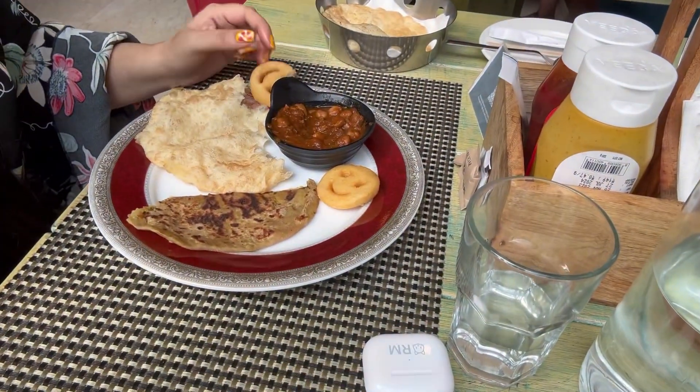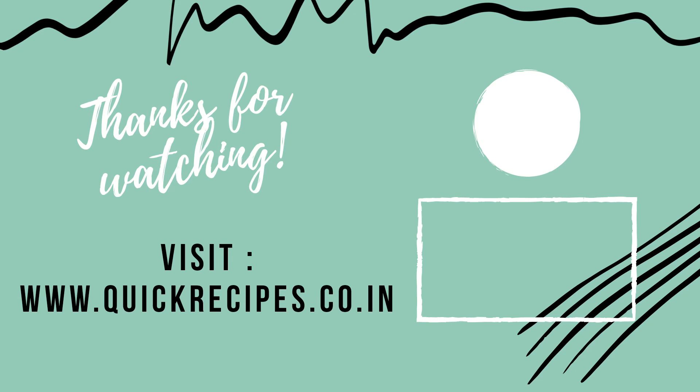So yeah guys, now I'm going to finish all this food and go back to my room. This is all for today's video. Please make sure to hit that like button if you haven't already. A lot of you guys watch my videos but do not subscribe — please guys, subscribe to my YouTube channel, that will not only support me but also motivate me to make more such videos. I'll see you in the next video.